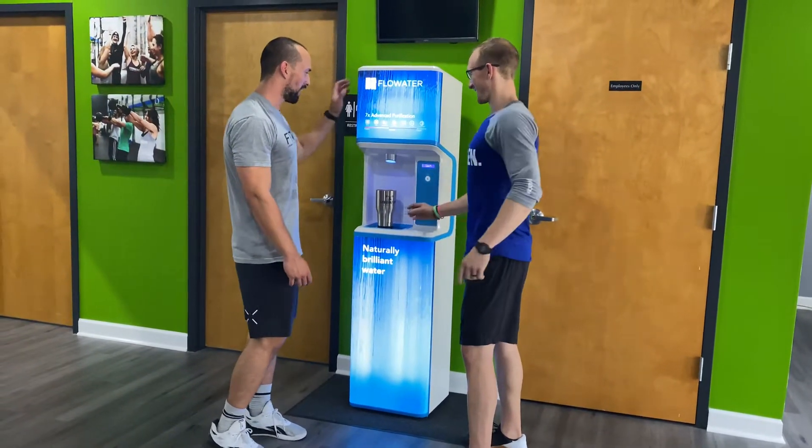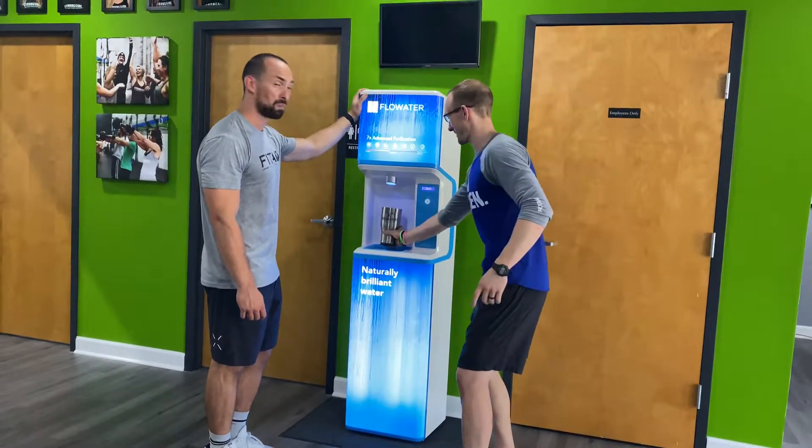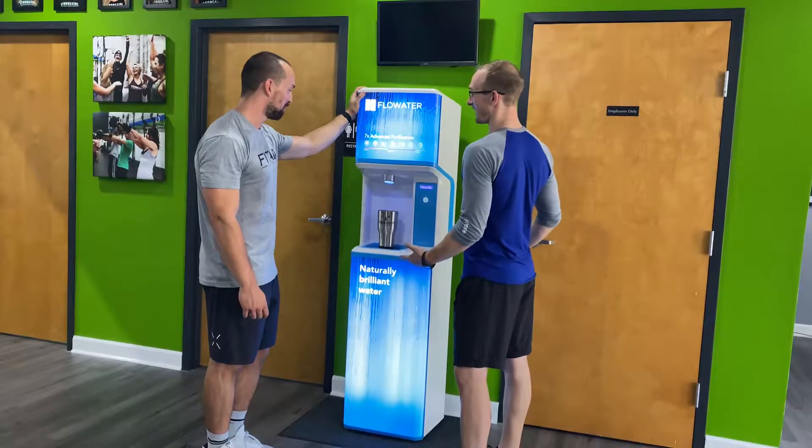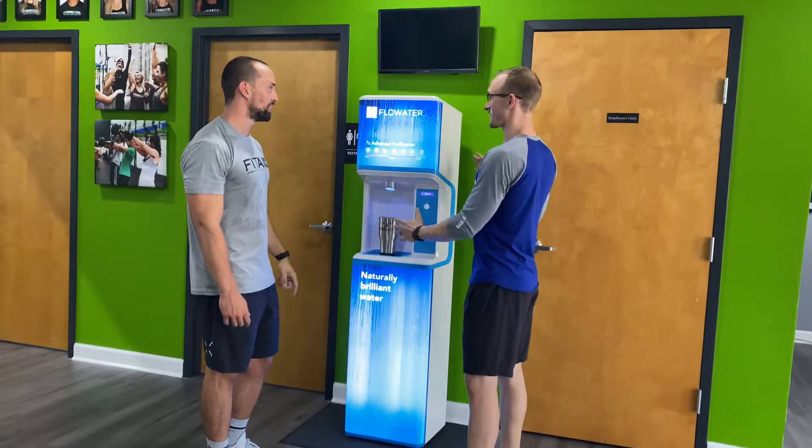You take your strong side cup, place it here on these arrows, then you're going to go through a seven-step advanced purification. So I have to go through these seven steps? No.